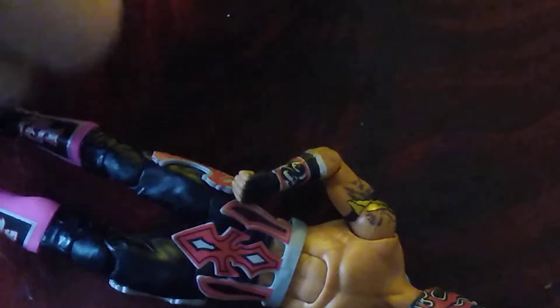Now let's get into the piece of resistance — we also get a nice looking mask that Kalisto used to wear down to the ring. It looks very nice; the gold, black, and silver work very well together.